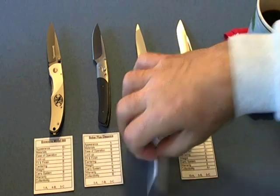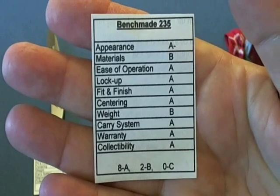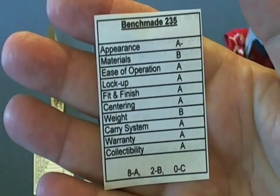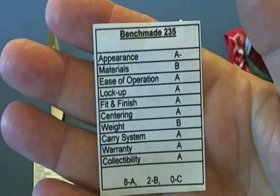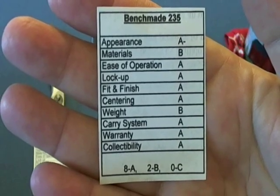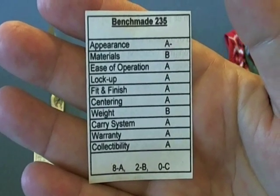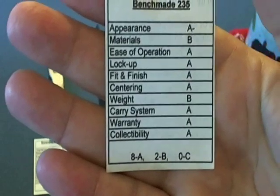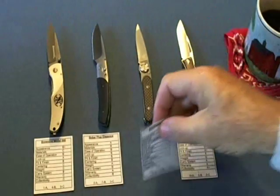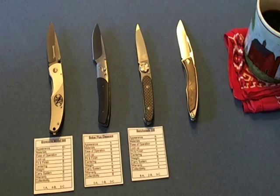Next is the Benchmade, and we've moved up considerably — it scored eight A's, two B's, and zero C's. This knife is close to perfection but not quite. One area it sacrificed in was materials, and also weight — for such a small knife they could have lightened it up a little. If I was comparing this to a student, this is your basic college prep honor roll student.